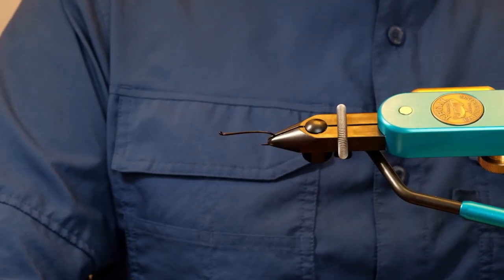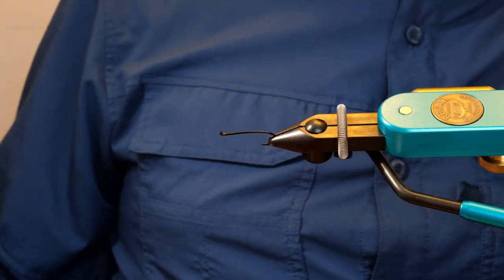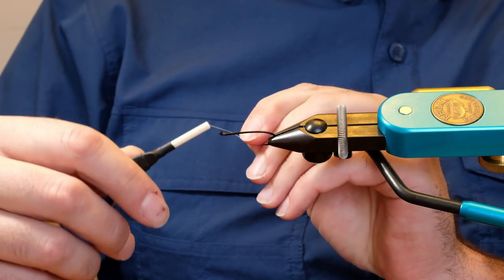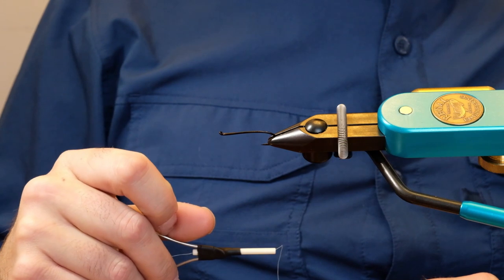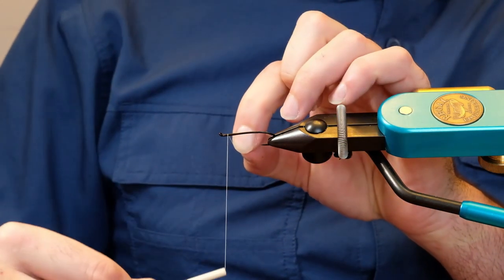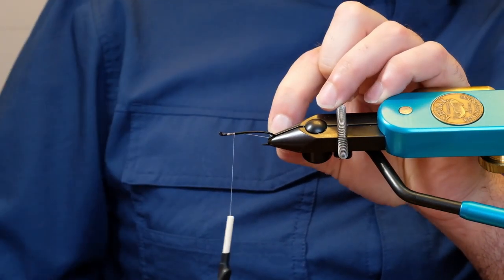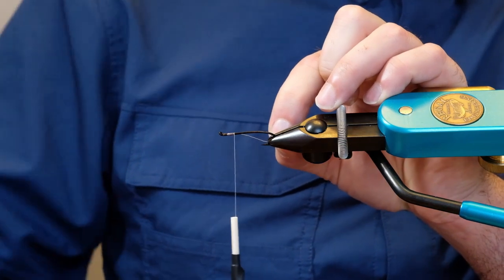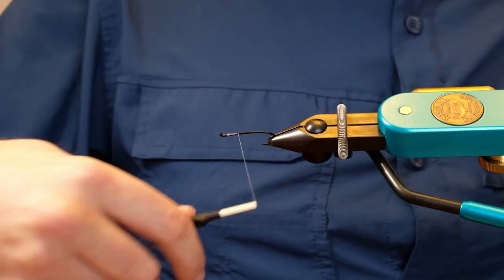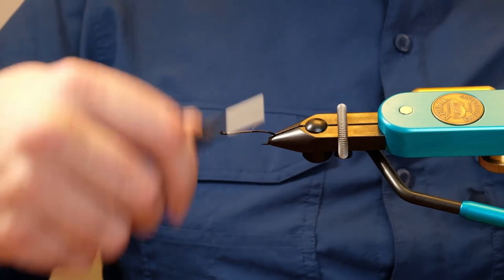Today we are going to be tying a green machine — it's a popular pattern for Atlantic salmon and trout. We're using a number six Maruto M30 for this, and I'm going to start off with white thread, just because it shows up a little bit less when you're putting other material over it. This is actually the whitetail green machine — there are so many variants of this pattern it's hard to keep up with.